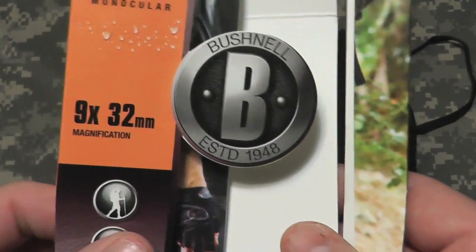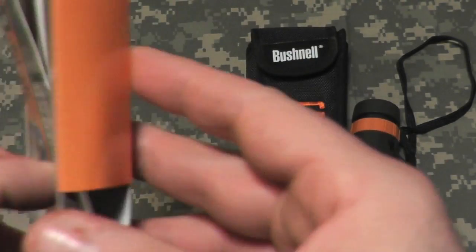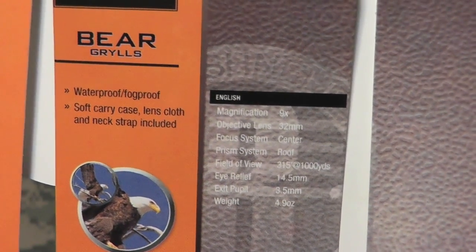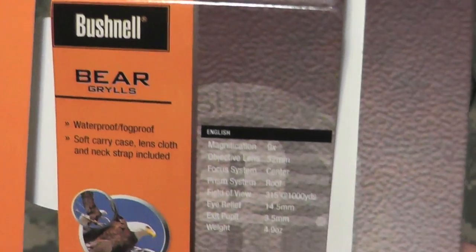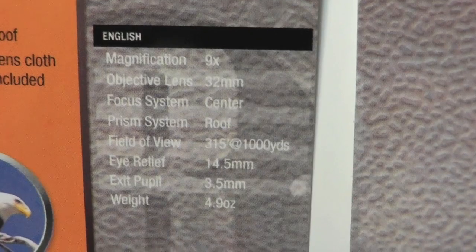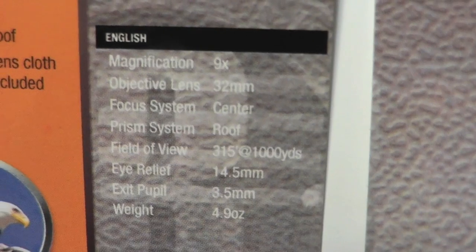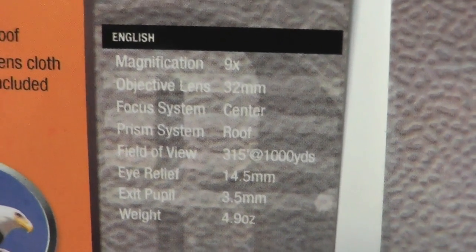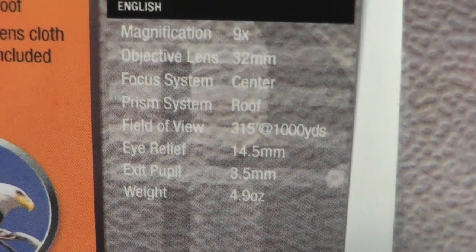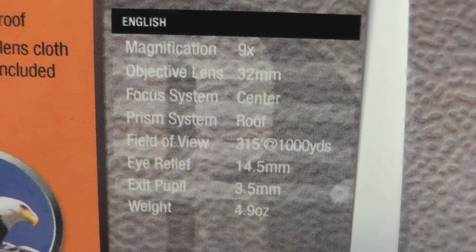Looking at the specs: 9 by 32 millimeter magnification, it's a waterproof monocular. On the back, it comes with a soft carry case, lens cloth, and neck strap included. Other specs: magnification nine times, objective lens 32 millimeters, focus system is center, prism system is roof, field of view is 315 feet at a thousand yards, eye relief is 14.5 millimeters, exit pupil 3.5 millimeters, and weight is 4.9 ounces.